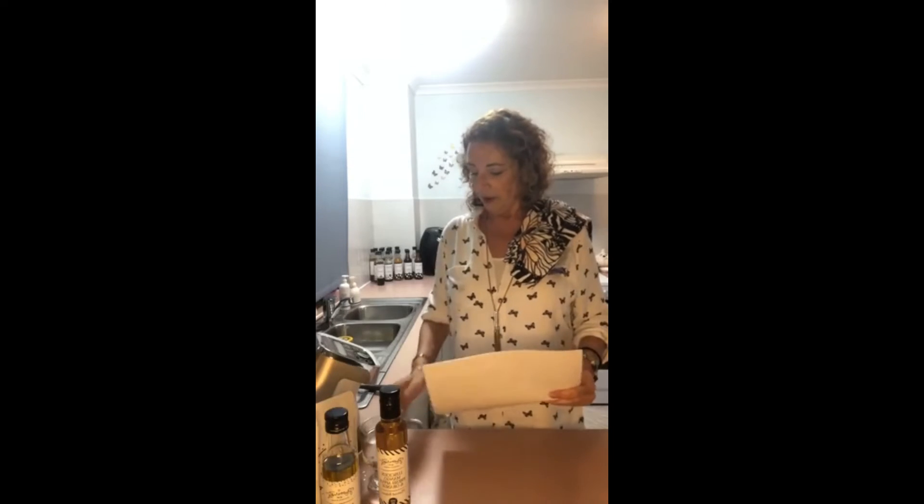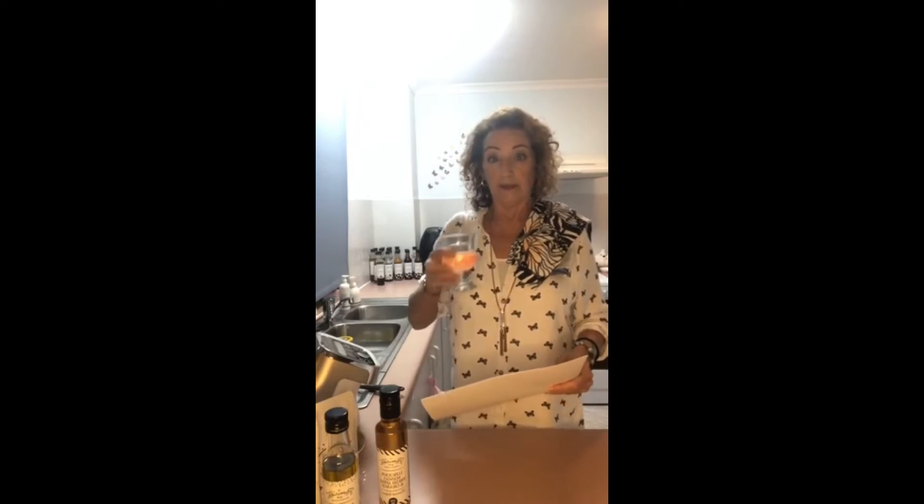We haven't got long to go — it's about 15 minutes before we finish up but I'm going to show you dessert too. Look how quick we put all this together!